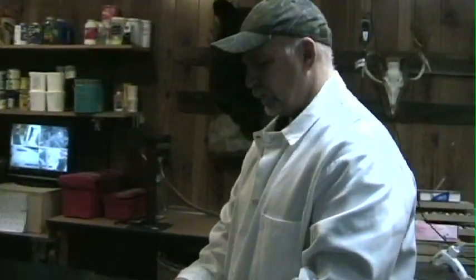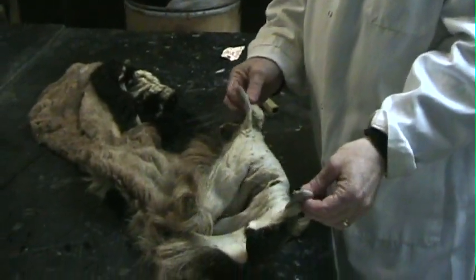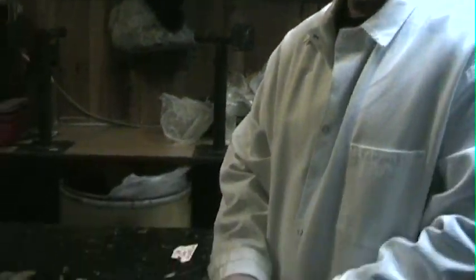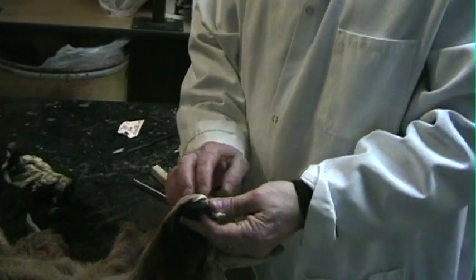Mostly in the tanning process, there's a variety of chemicals. You're pulling the moisture out of the actual skin and replacing it with a preservative. The skin remains kind of acidic when it gets thick, so you have to thin it down so it's more like a shirt.